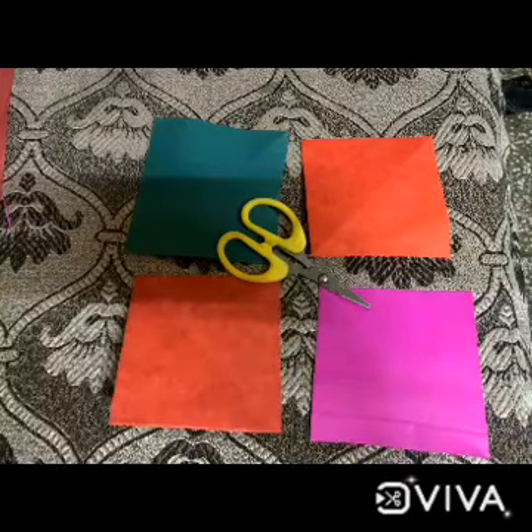We will celebrate Mother's Day on the second Sunday of May every year. Now we are going to start our activity — we will present a beautiful card for our mothers. Get ready with the material. We need one scissor and square-shape sheets of any color.